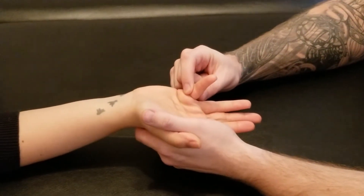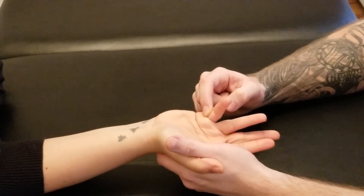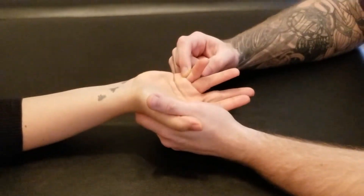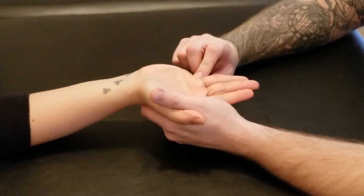Pulling it into extension and asking her to hold this position. You can actually quite easily see that muscle sticking out. Three, two, and one — we've held that for a full five seconds of the brake test, or isometric contraction.